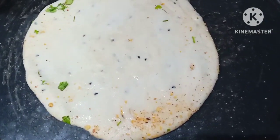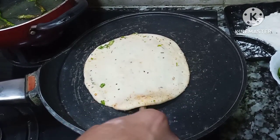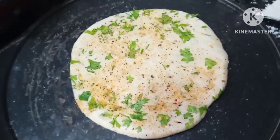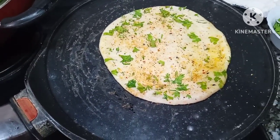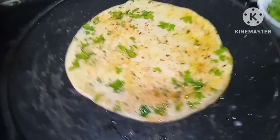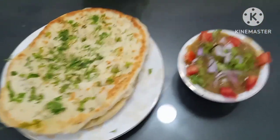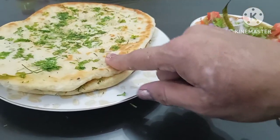Now I will remove it and start. I will add the oil after this. I will add the oil — a little bit. You can add oil, or you can add butter and ghee. As you can see, I have added the oil.